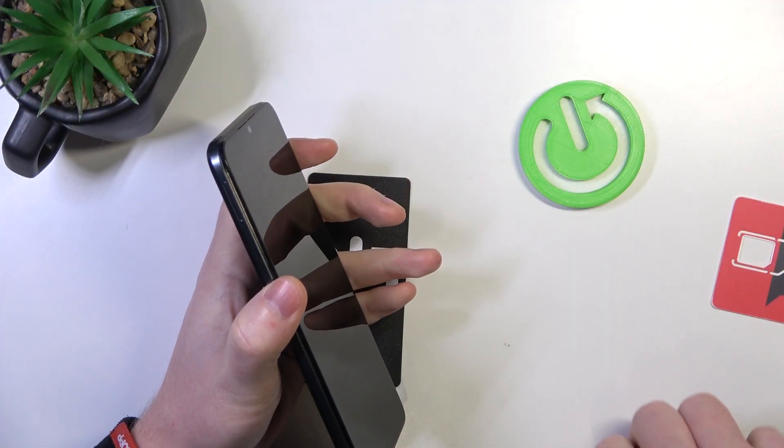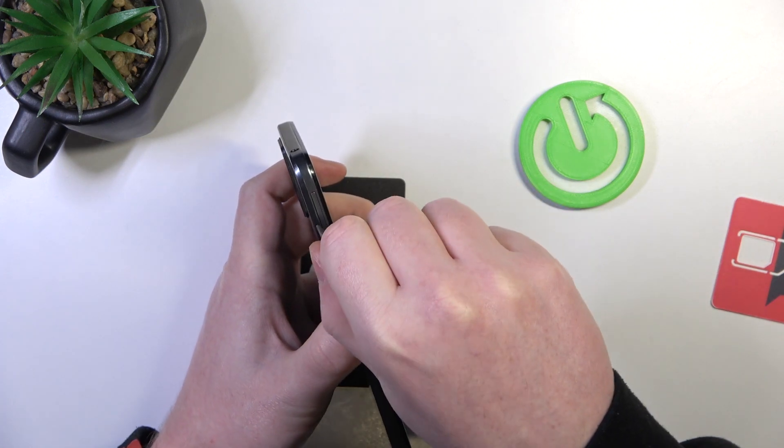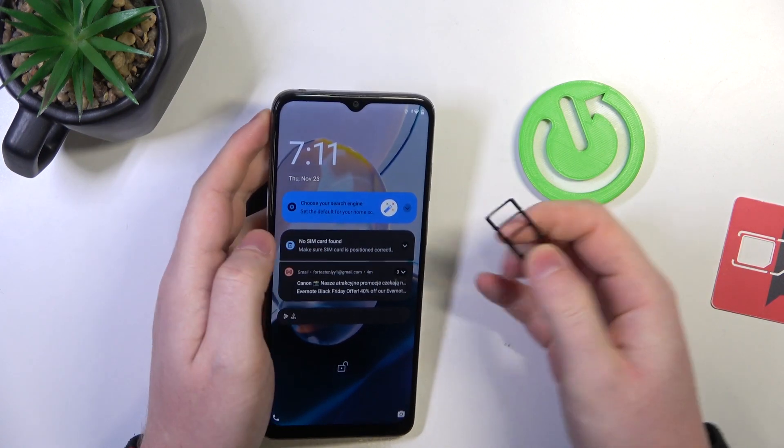And to do this, let's open a slot on the left side of our phone with this SIM ejection tool. Now inside we can find the dual SIM slot, one can be placed right here and another one next to it.